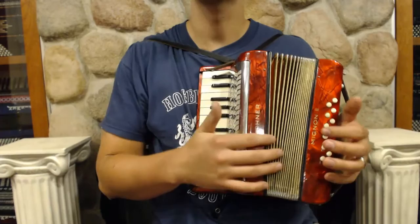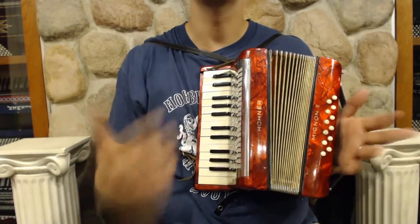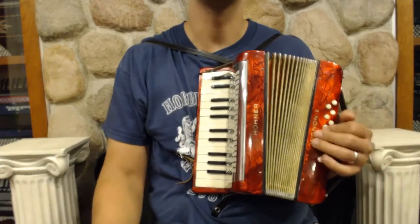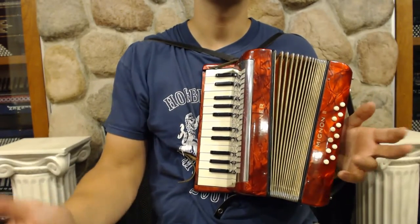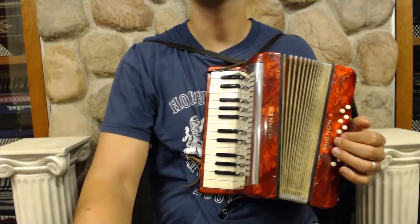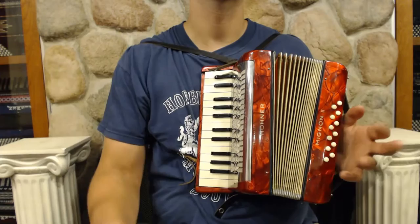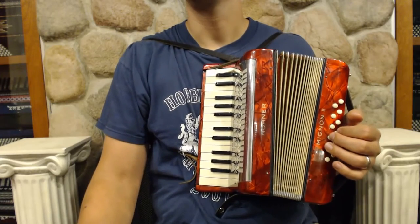It has a nice bellows compression and a good sound for being a toy. Basically for someone starting out that's three, four, five, six years old, this might be a really nice first accordion that's something that they can grow into and then upgrade.